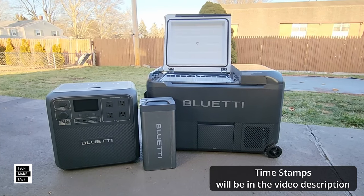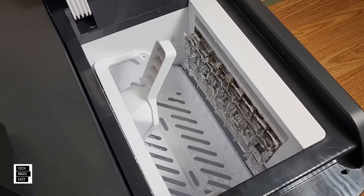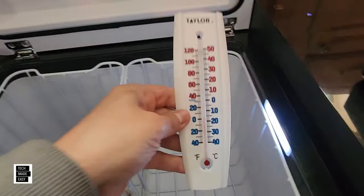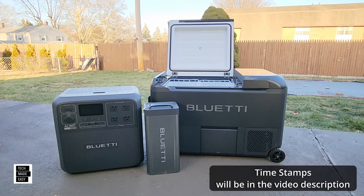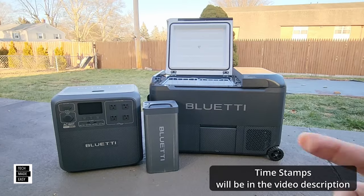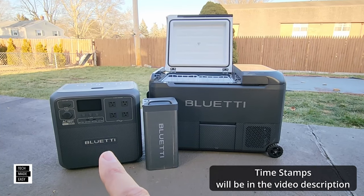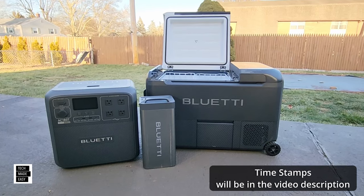Why do they call it a multicooler? Well, this has an ice maker in it, believe it or not, that can make ice in different sizes. It has a refrigerator and a freezer. This even comes with USB ports so you can plug your phone in and get it charged while you're making your ice. Another thing — this battery here is a hot-swappable battery. It can actually go in this unit or in the AC180T power station that just came out that we reviewed.